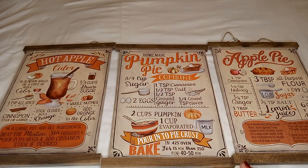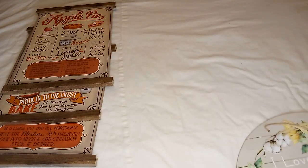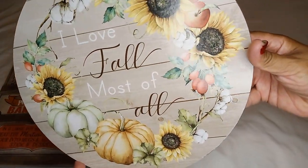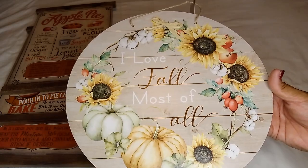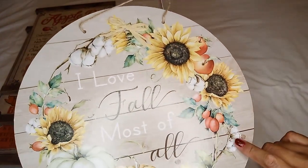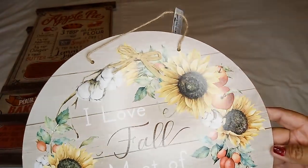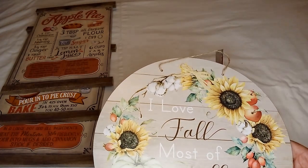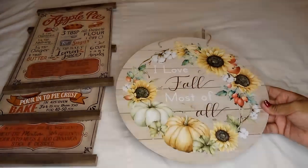I found two other wall decors as well. This one has sunflowers, pumpkins, and all kinds of vegetables — radish, apple — and some cotton. It comes with a little raffia bow, but if you're not into that, you can heat it up, scrape off the glue, and add your own ribbon. You can hang it on the wall or have it as a centerpiece — it's nice and flat.